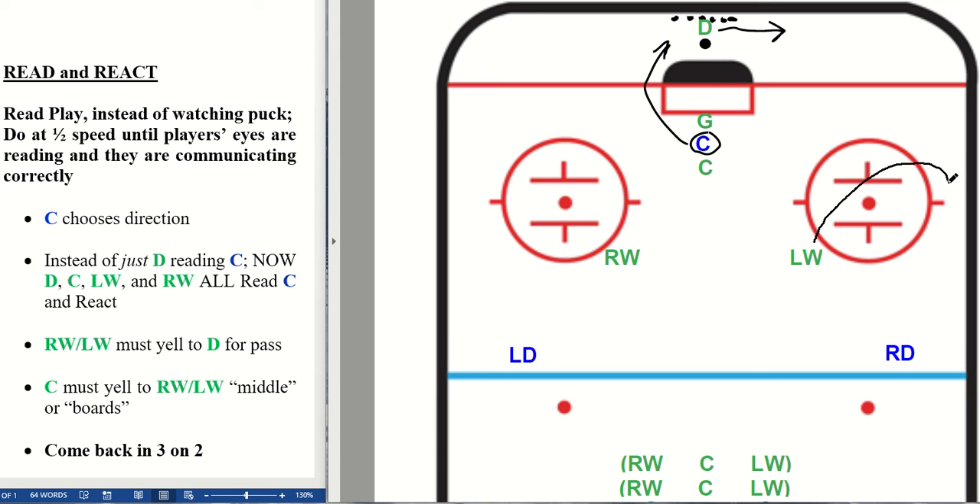Once this blue center chooses a side, all of these players react simultaneously: this left wing reads and goes to the half boards, this center reads that they need to be coming here, this winger reads that they need to be getting high in the zone. This winger needs to be yelling 'ring it' or just yelling the name to give that D a choice.